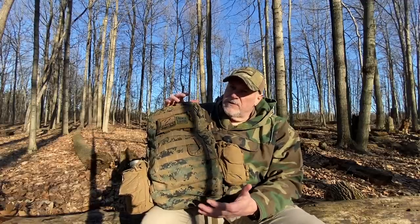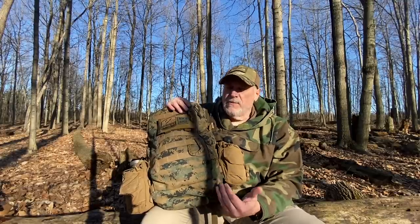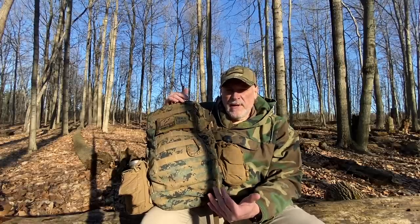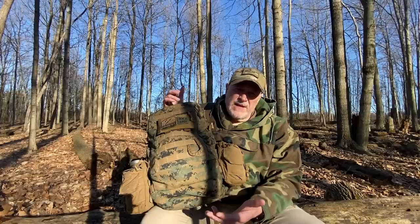Why do I consider this probably one of the best assault packs on the market today? When we start looking at this thing, it's going to be pretty evident why it's so awesome. It's highly regarded in a lot of circles, so if you can get one of these, I highly recommend it. What I want to do is show you how I have it set up, then get into the contents, show you what I'm carrying, talk about some of the things I'm thinking about, and then actually kind of use it a little bit.